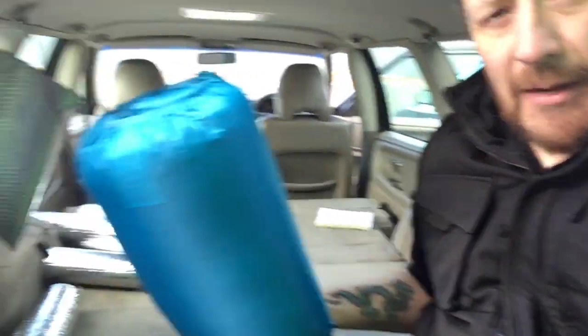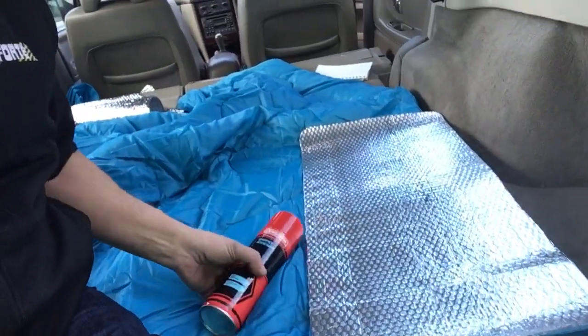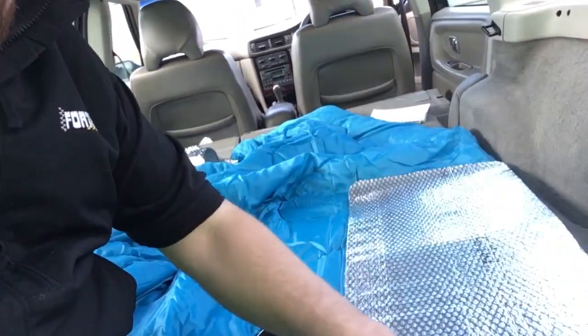All the side panels are done in the thermal aluminium and we're ready to do the sleeping bag now. This is the bag we bought — it's a branded one, a Van Gogh, and it was 20 quid, half price from a local outlet. We're using it as a template and applying some Evo Stick carpet adhesive, spraying it on and laying the foil on top to bond. We'll do a test and see how it goes.